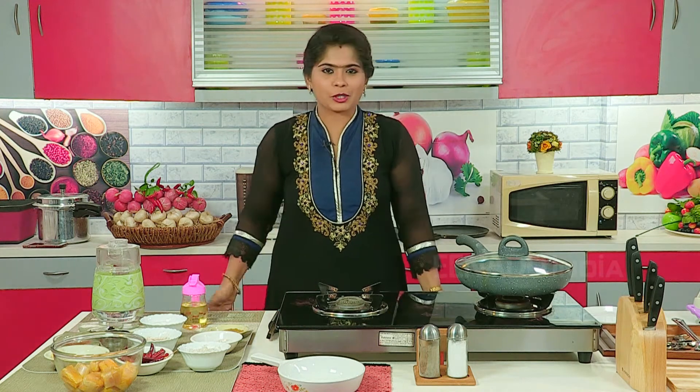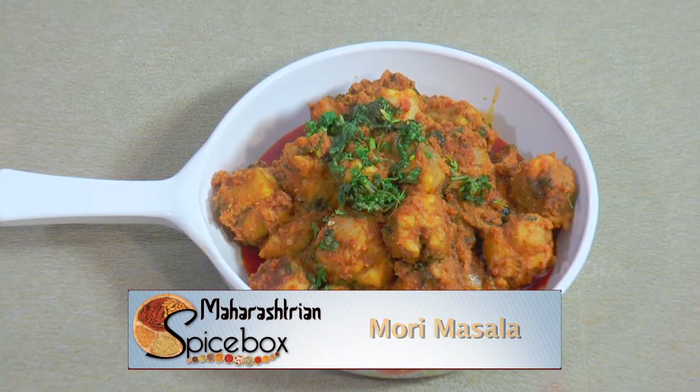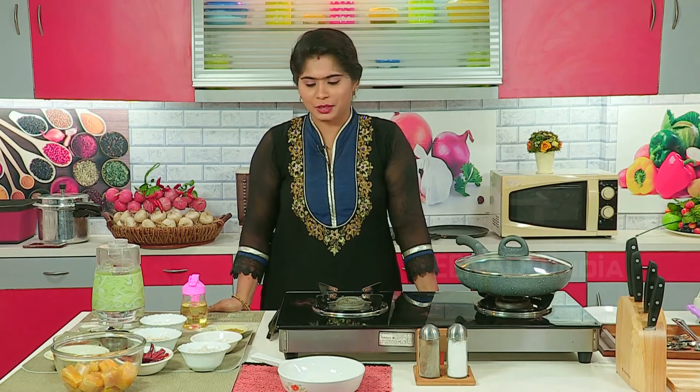Hi everyone, from Spicebox, I am Aarti Nujamkar, all of you are welcome. Today let's see how to make Mori Sukha Masala. So the required ingredients for this are: